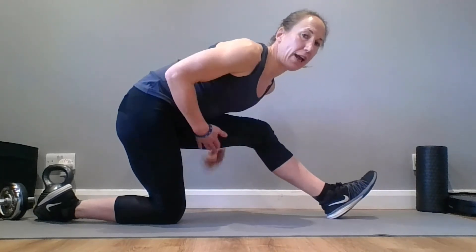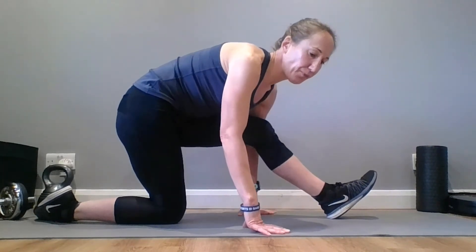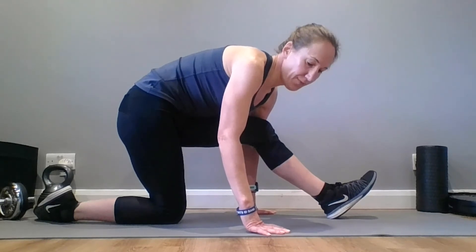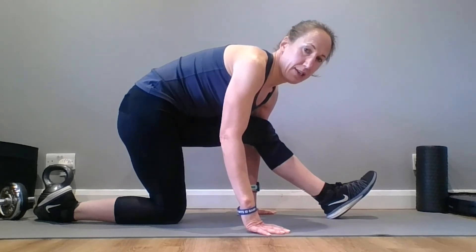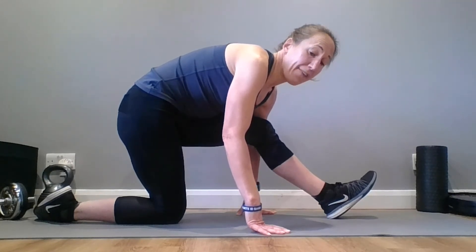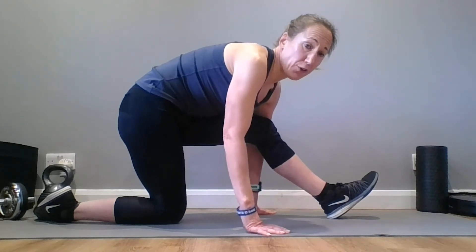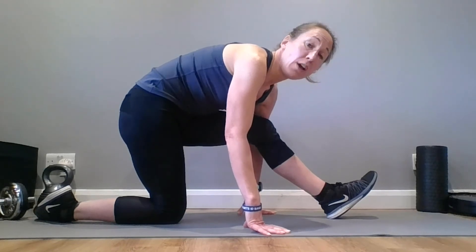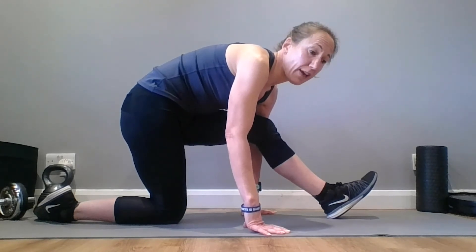Let's swap legs. Again, hips back behind you, getting that stretch into the hamstring. If you're interested in signing up for that, or finding out more, we would love to see you there. A few more deep breaths, hips going back behind you. I would love to hear how you got on. If you're not already in the official Auro members group on Facebook, come along and join us on there. You can share how you got on, share your photos, tell us how you got on. If you've got questions or feedback, I'd love to hear from you.